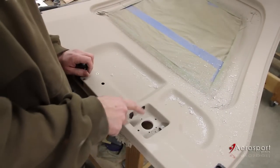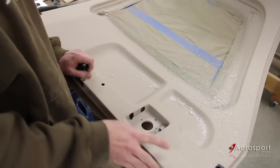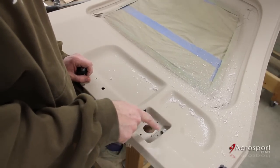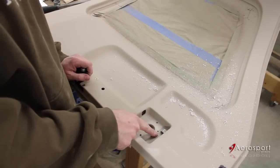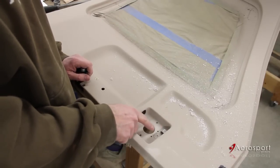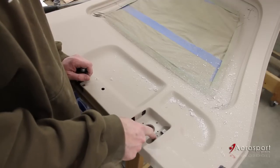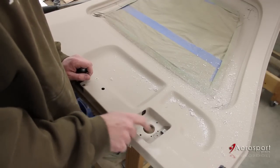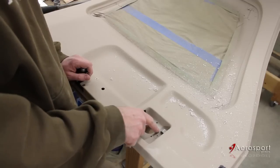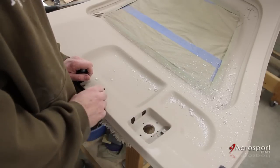Next we're going to take these number 30 holes and drill those out to quarter inch, and we're going to drill out the lock hole to three quarters of an inch. It will get a little close between the quarter inch holes and the three quarter inch lock hole, so you just want to take your time and make sure you don't break the two holes open. If you do, it's not the end of the world, but I like to keep that clean.